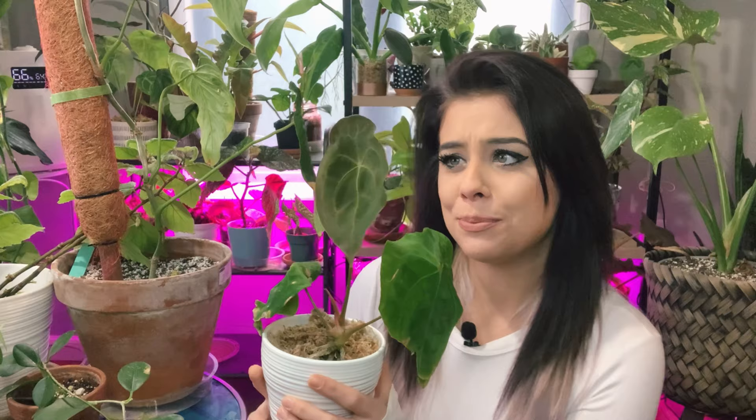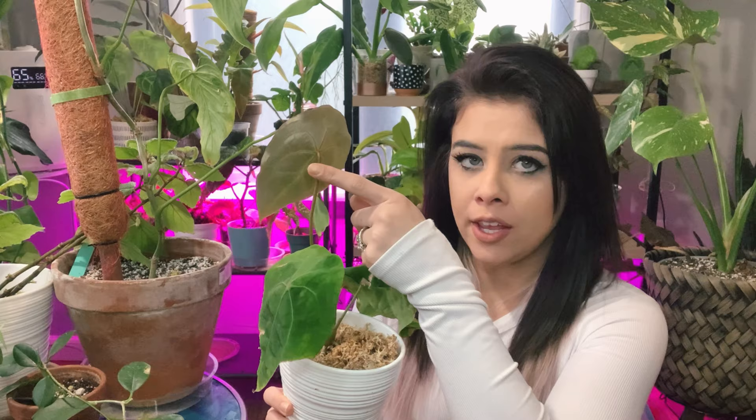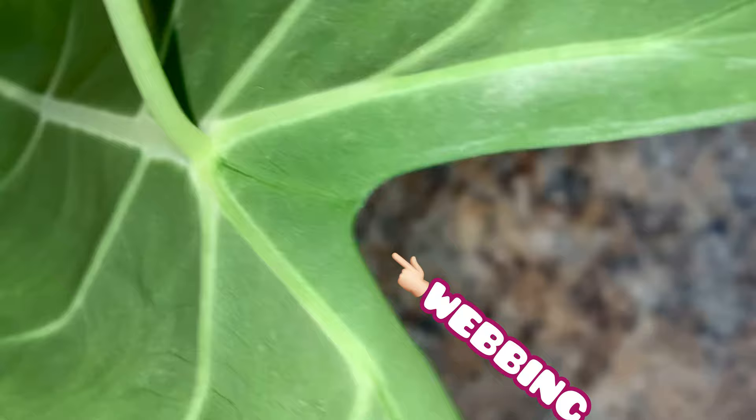I usually just turn on the flashlight on my phone. You're going to look at the back of the leaf because spider mites typically tend to hang out on the backside. They typically form webs where the petiole meets the leaf, so that's where you'll usually find the webbing. If there are creases and crevices in the leaves, there may be webbing in those as well. Any dips, curves, or edges is typically where you find the webs.